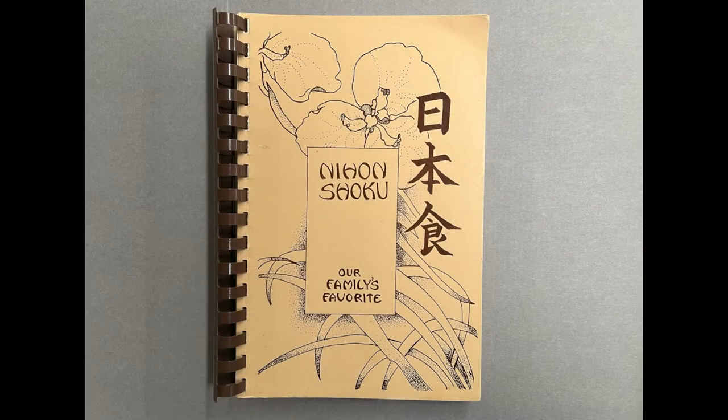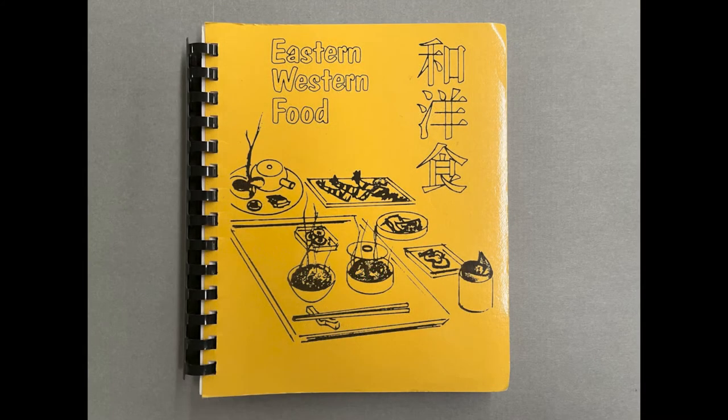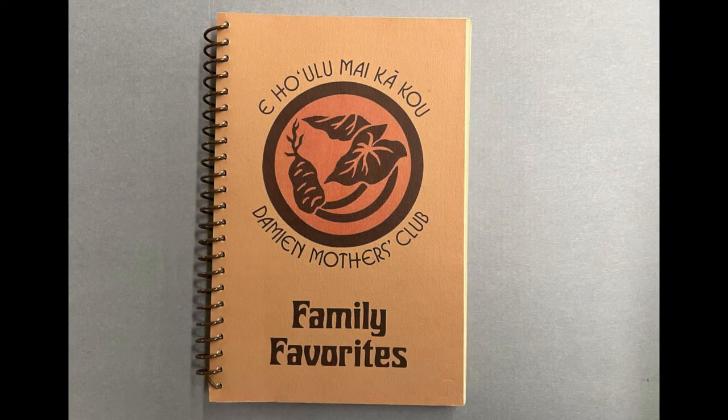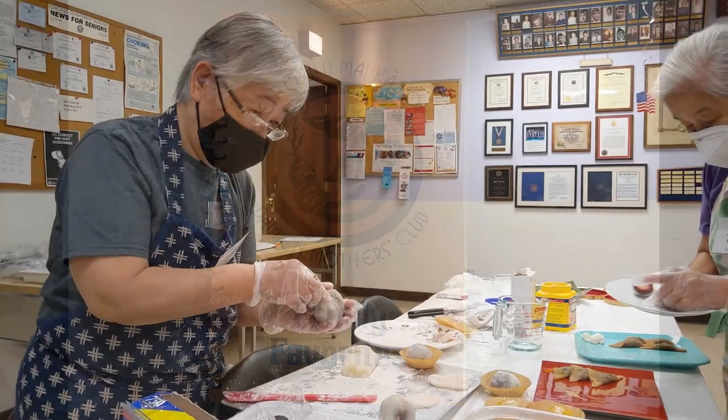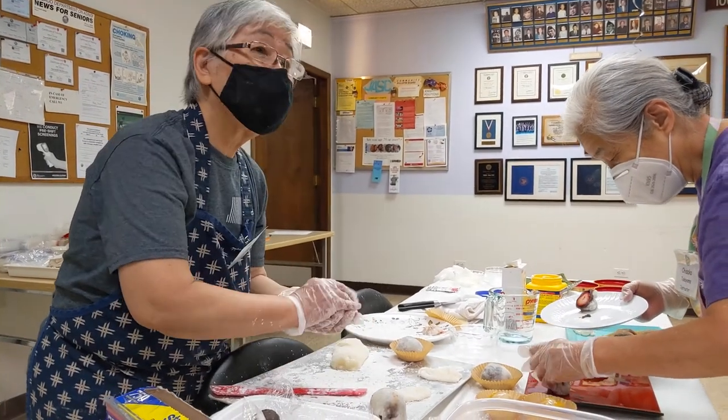Many of these new recipes found their way into Japanese-American cookbooks, often compiled by local church groups, and largely sold to Sansei, who sought to reclaim the foods they grew up with. Scholar Valerie Matsumoto says that perhaps no other ethnic minority has produced more compilation cookbooks than Japanese-Americans. These recipes continue to be shared today at cooking classes hosted by JASC.